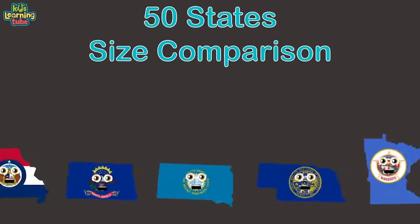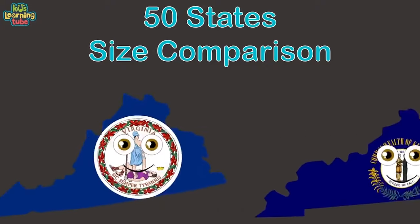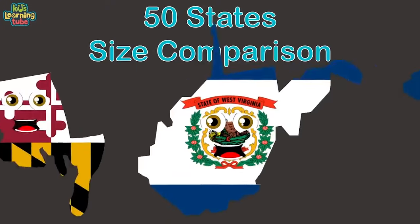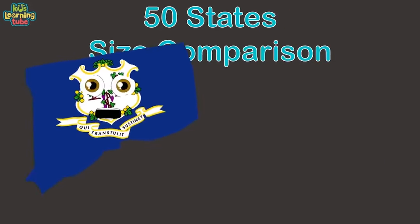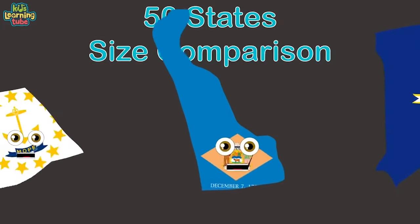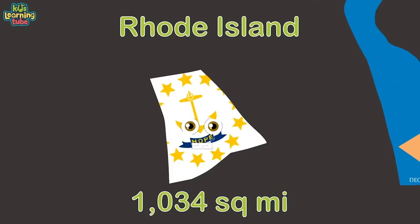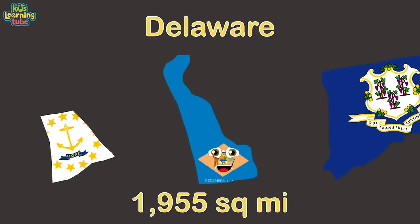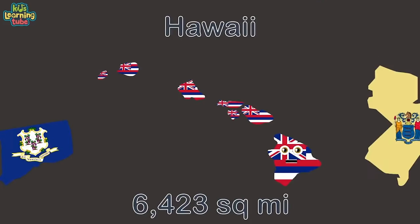We're the United States, brought to you here by size — when we reach the largest state it may take you by surprise. Freedom to love and learn — it's a privilege in which we take pride. Rhode Island is first and smallest. Delaware is next on the list. Connecticut comes in third. Hawaii is an island and fourth as shown.